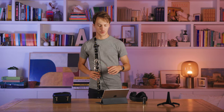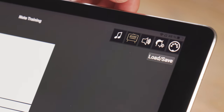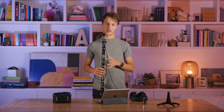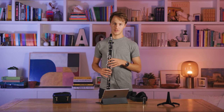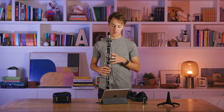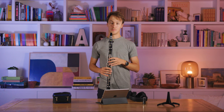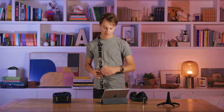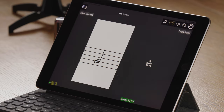The second tab on the Clarimates app is the Training tab. This allows you to train your Clarimates to recognize the notes of your clarinet. We recommend doing your own training to get the best performance. On the Training tab you can see the percentage quality of recognition for each note, and you want this percentage to be as high as possible for every single note.